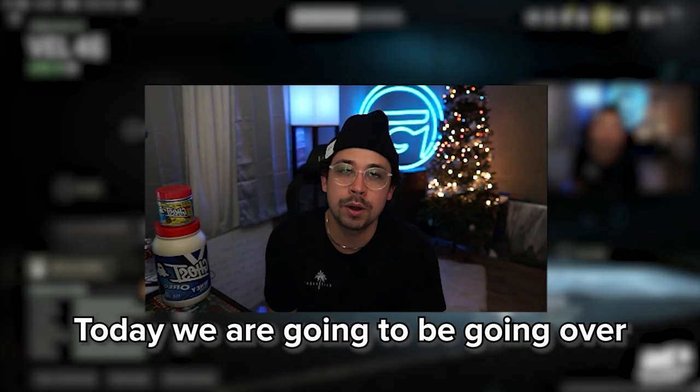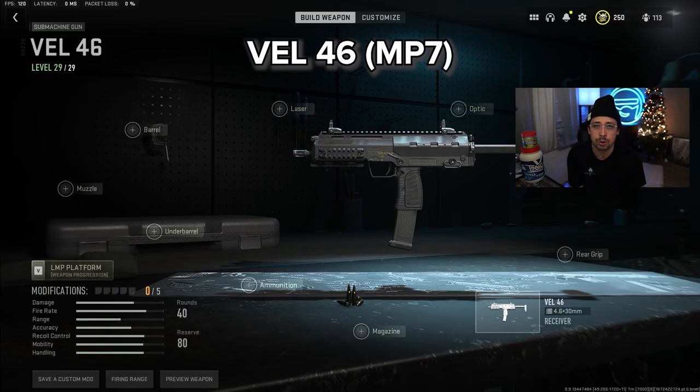Hey, what's going on you guys? Welcome back to the channel. Today we're going to be going over the Valve 46, also known as the MP7.